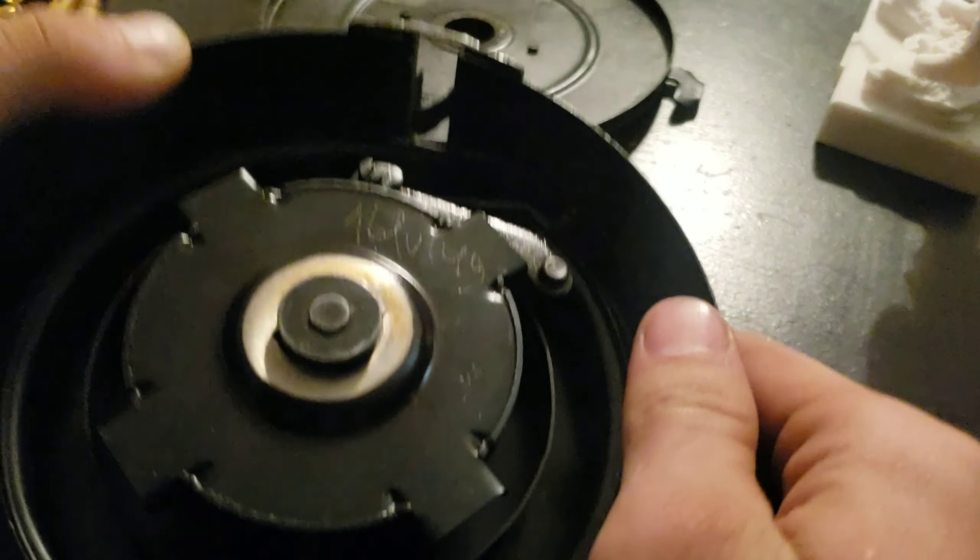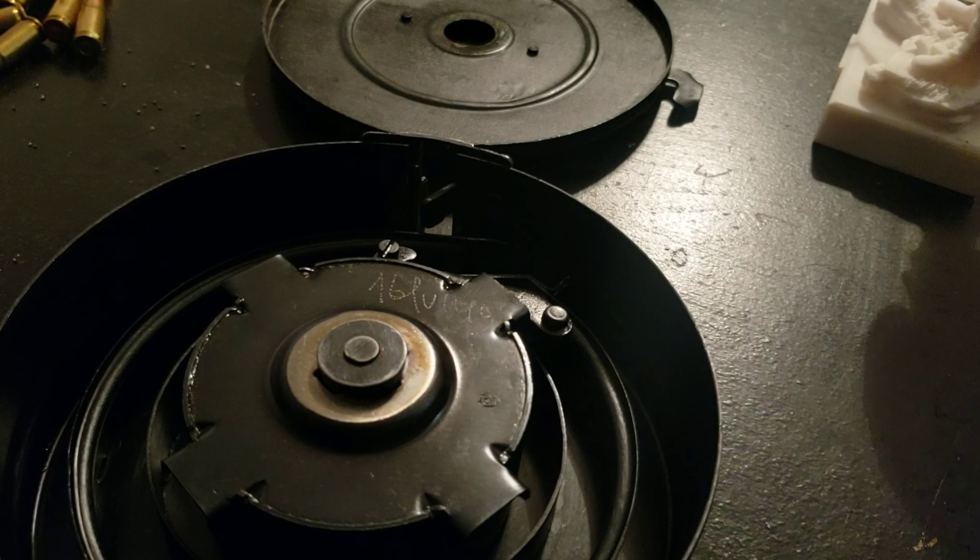What's up guys, it's Apriconis here and today I'll be demonstrating how to load a PPSH-41 drum magazine. They're very easy, easier than AKs. The difficult part, however, in 99% of the ones I have handled is prying them open.